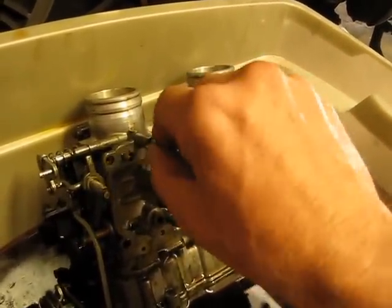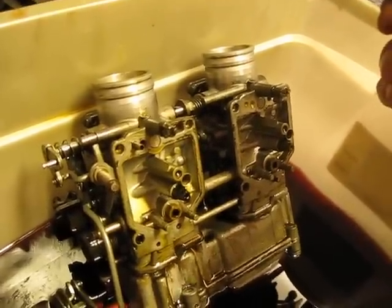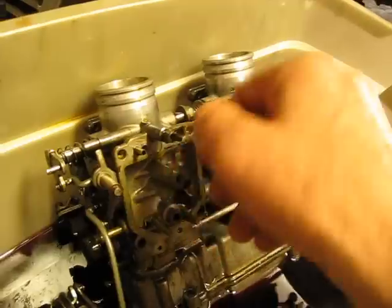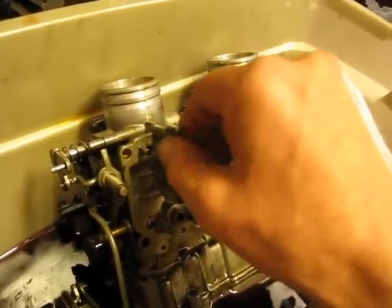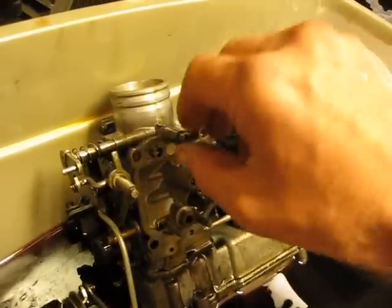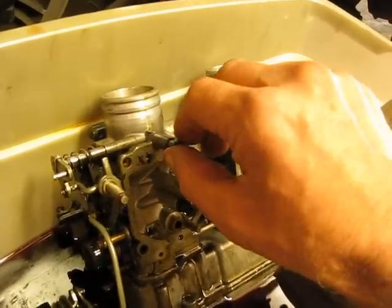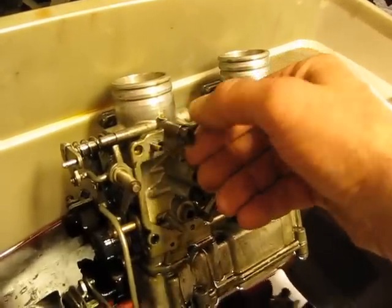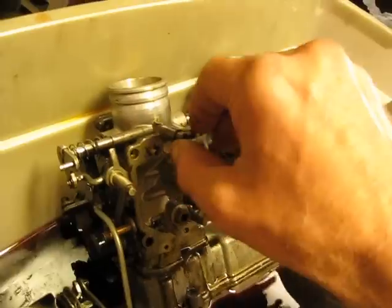Back to where it was originally, how many turns in — or out actually — and count how many in: half, one, half, two. Easy. Don't want to go tight, hard down on the end of the needle, because it's real fragile. Don't want to damage the jet. Down to two and a half — so it's two and a half turns out on a number three carb.